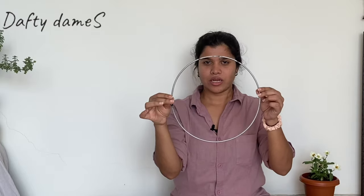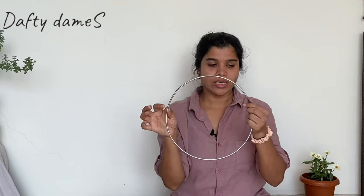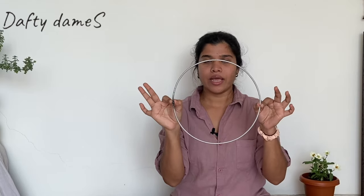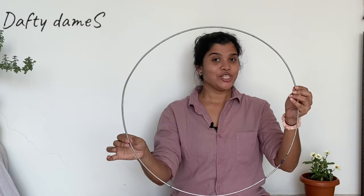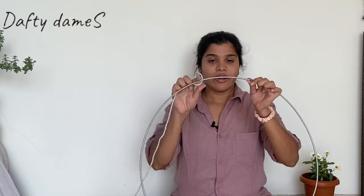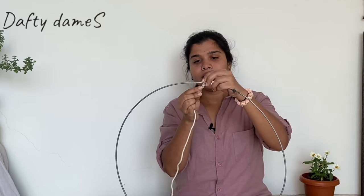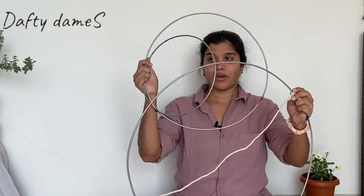The first thing you need for a dreamcatcher is a ring. You can get dreamcatcher rings in the market, but I needed specific measurements, so I got metal rods from the market and had a welder make them. The smallest one is around 10 inches, the middle one is 15 inches in diameter, and the larger one is 20 inches in diameter. Now we are going to wrap each ring with a white string, starting with a knot and wrapping all the way around.